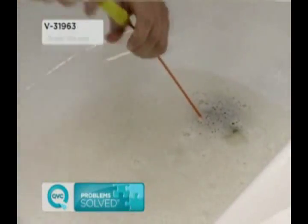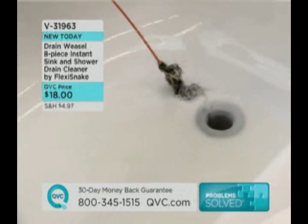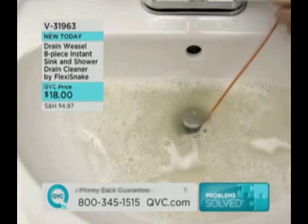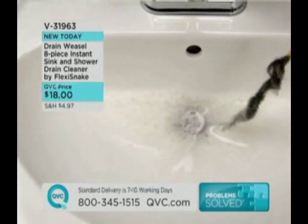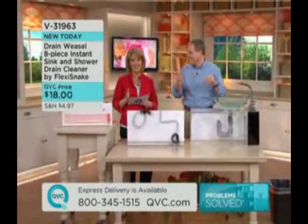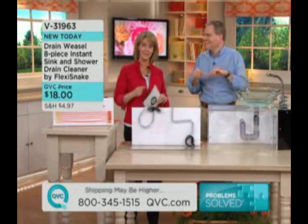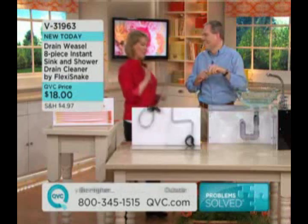If you have a queasy stomach, be careful. If you've ever had the Flexi Snakes before — we've sold over 100,000 of the original Flexi Snakes that help unplug drains — this is the new and improved version, brand new today. It's only $18, and you are going to be amazed at what you can get for $18. If you had the original Flexi Snakes, you might want to give us a call and talk to Christopher Joyce and me about how well they work.